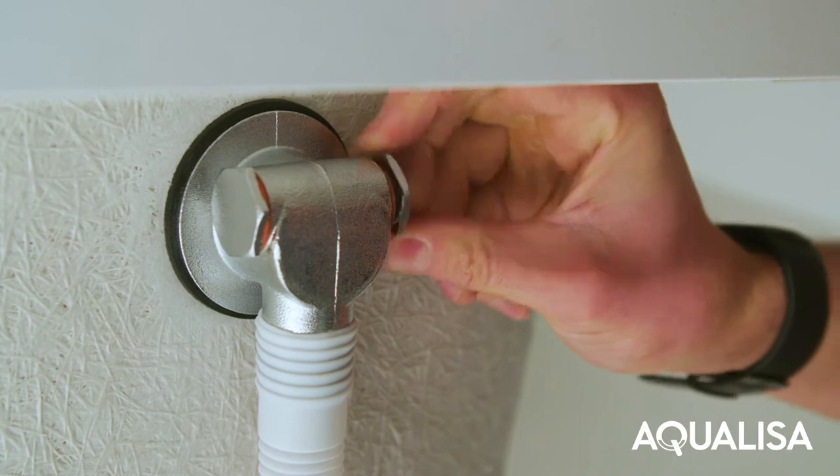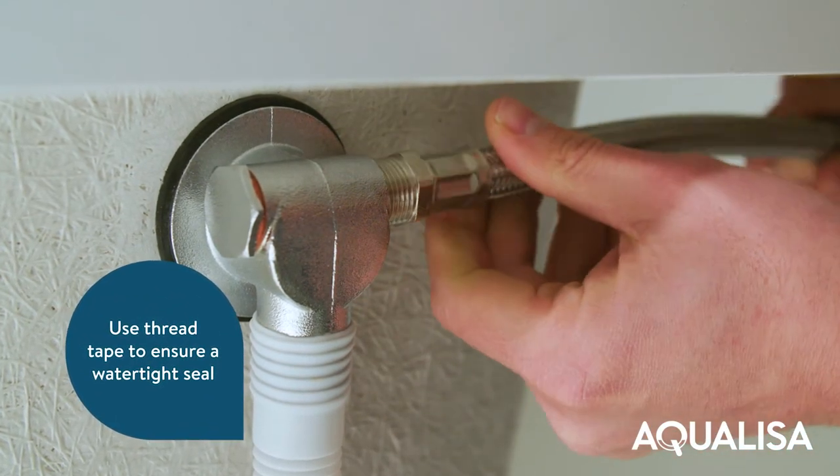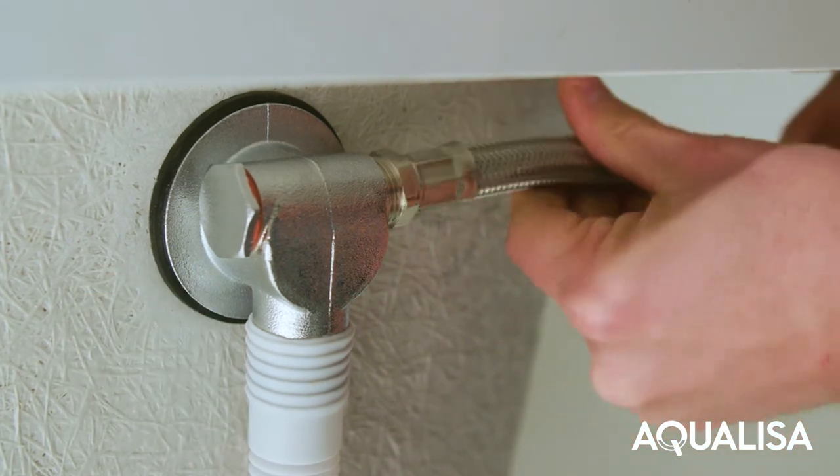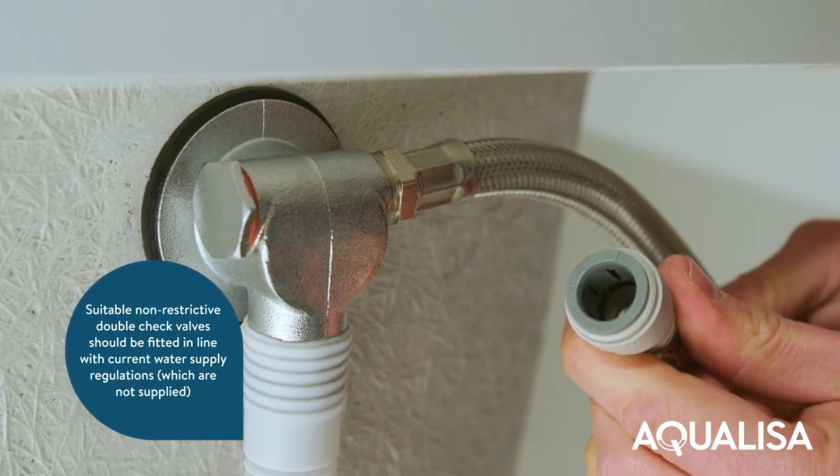Remove the relevant inlet blanking plug and attach the flexible hose to the blended inlet connection. Connect the flexible hose to the blended supply pipe.